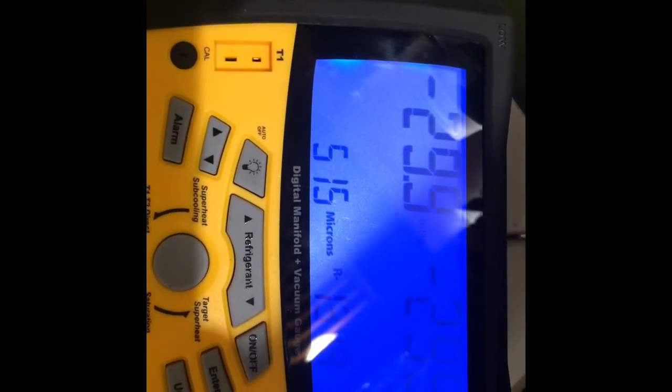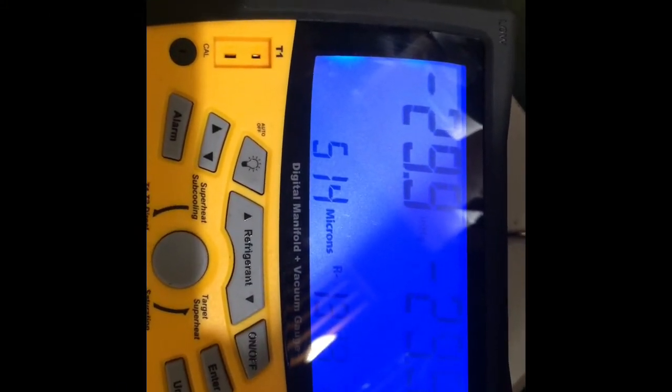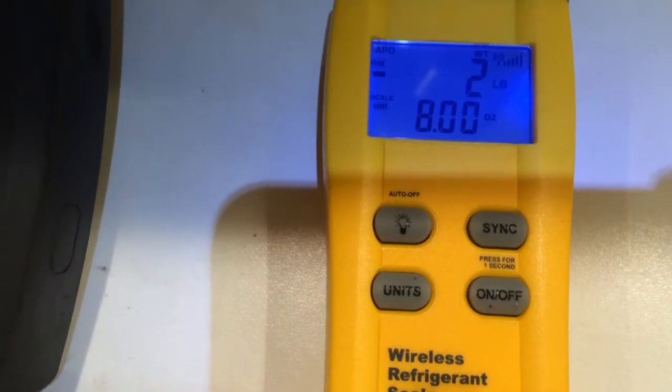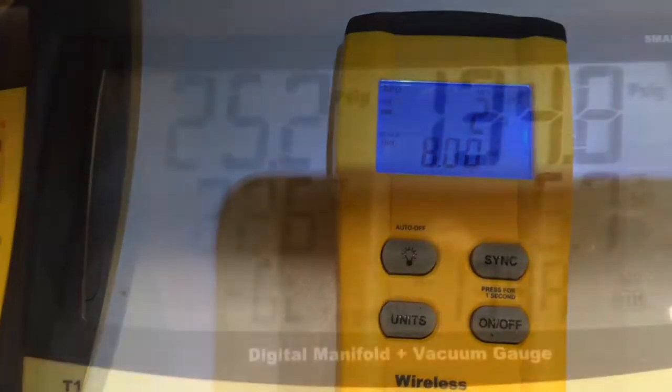We're down to 515 microns and I'm going to call that good on the vacuum. I weighed my charge in at 2 pounds 8 ounces and we'll get this thing going.